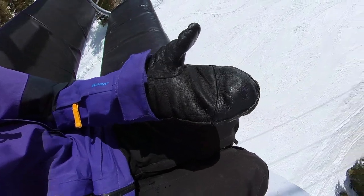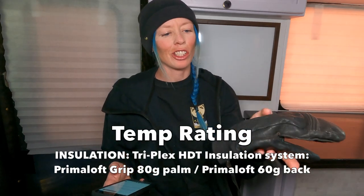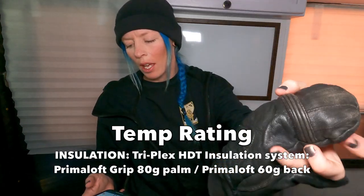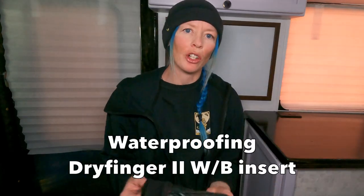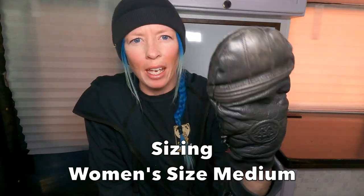Normally I go through about two pairs of mittens a season, but these ones lasted the entire time — that's awesome. On top of that, they are totally waterproof and somewhat insulated and super comfortable. They have what Swannee calls the Triplex HDT insulation: 80 grams of insulation on the palm and 60 grams on the back, plus a dry finger insert. I wore these in the rain and the outside felt wet, but my hands never got wet — I was blown away by the waterproofness.